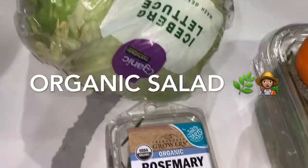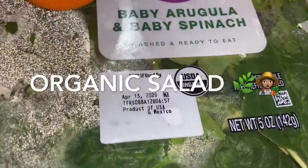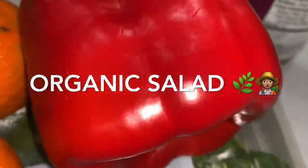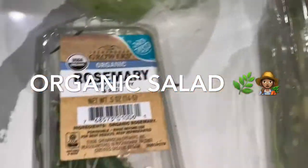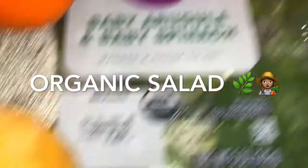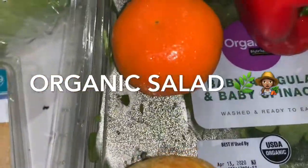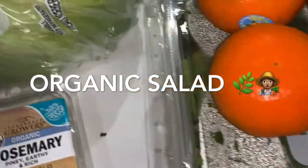The ingredients you need are iceberg lettuce, baby arugula and baby spinach, some red bell pepper, tangerine, rosemary, and some raisins — or you can use dried cranberries. So I'm going to rinse those very well.